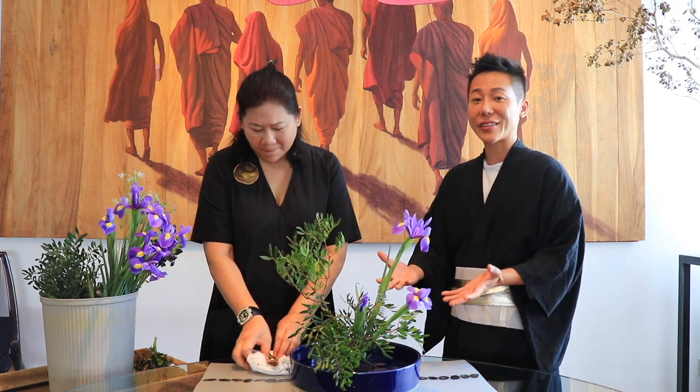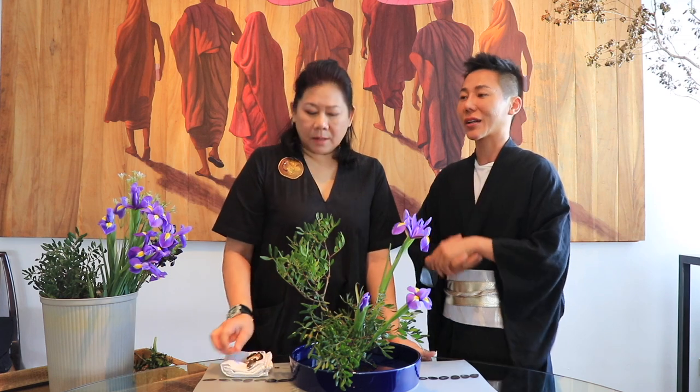Thank you so much for doing this demo and sharing your expertise. The audience can contact Viola at her Ikebana email address: lalayong.icloud.com — the link will be placed in the video description. Feel free to post any questions and she will try her best to answer. Thank you for having me. Thank you guys for watching — please continue to watch as I interview other Ikebana practitioners.